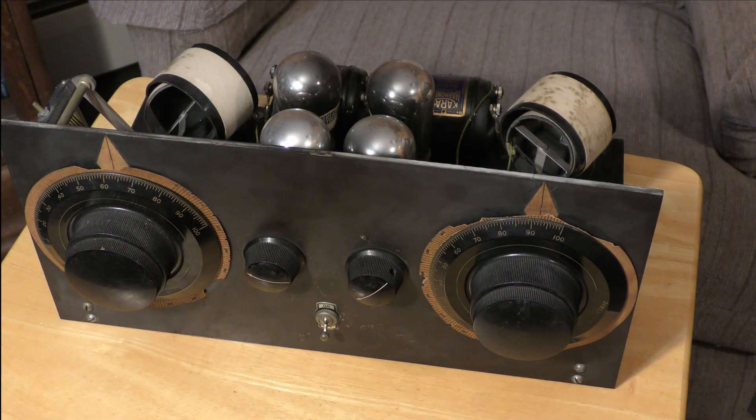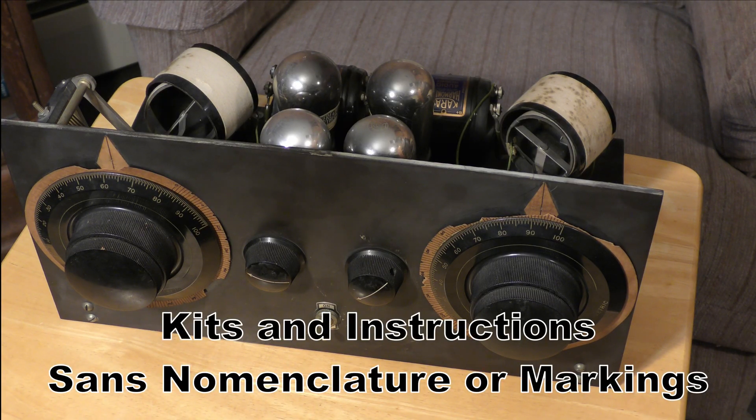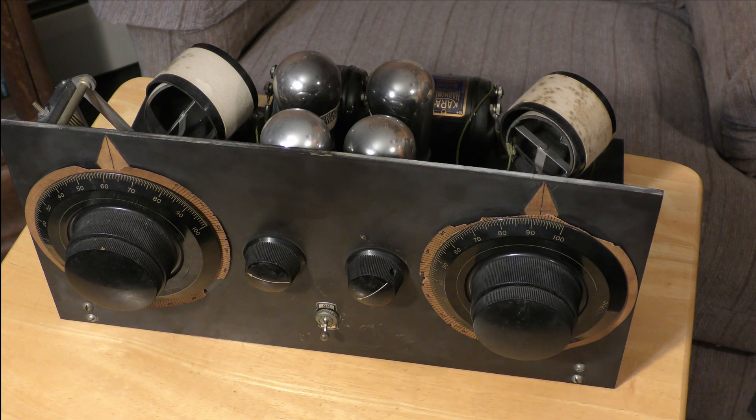So these receivers are out there, and some people are saying, 'Well, what's the manufacturer?' Well, the manufacturer might be a transformer company, and that transformer company might supply these kits in order to sell more transformers, or it might be a vacuum tube company, or it might be a particular coil-type company that puts together the kit for you. But the idea was to give you a low-cost receiver.